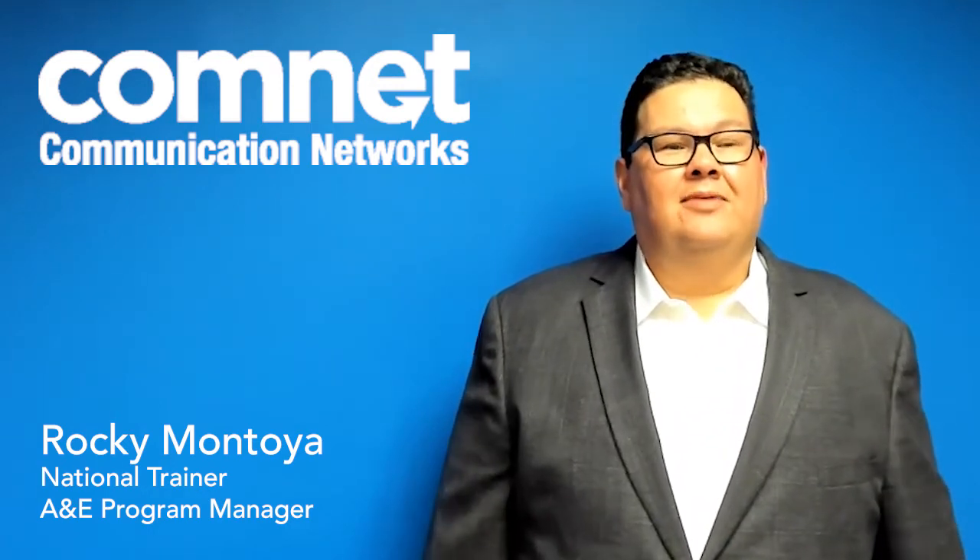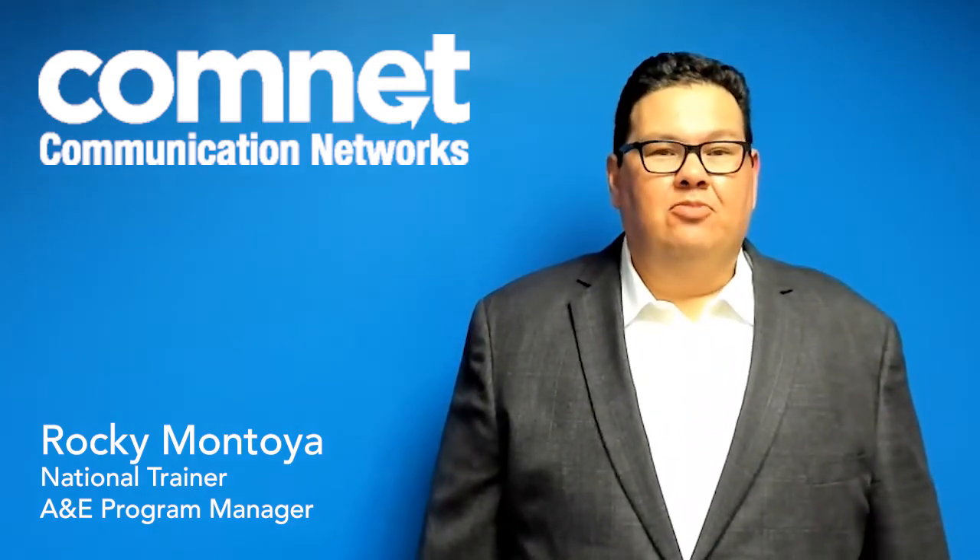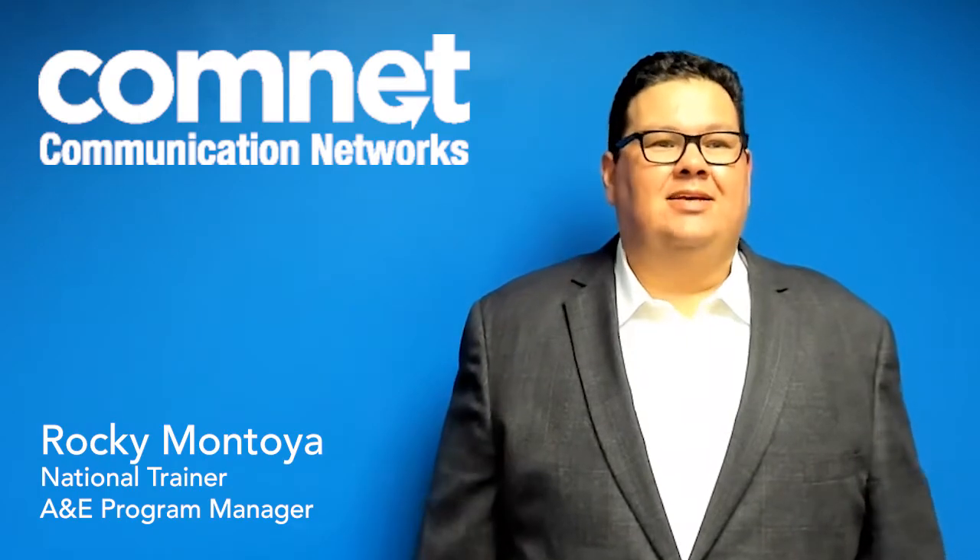Hi, my name is Rocky Montoya. I'm the National Trainer and A&E Program Manager for ComNet USA.